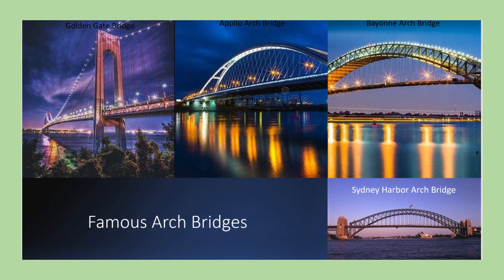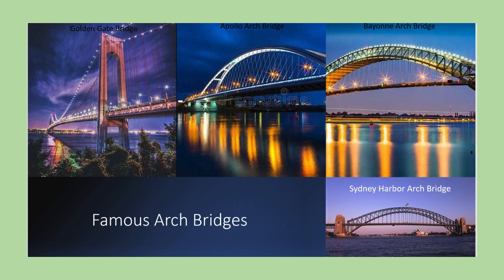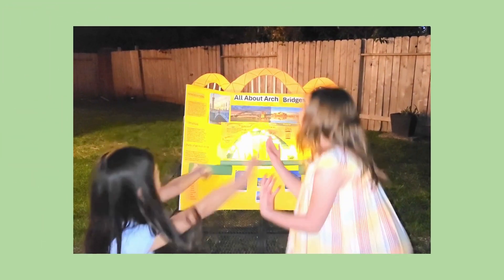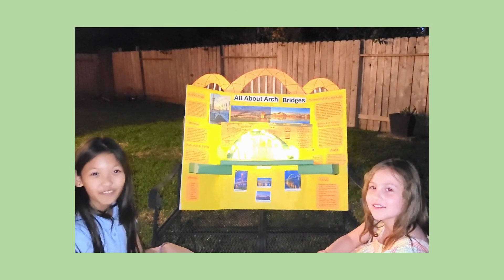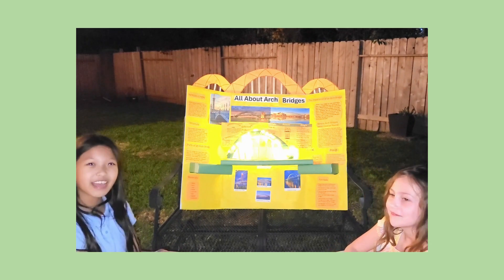Now here are some famous arch bridges: the Golden Gate Bridge, the Band Arch Bridge, the Sydney Harbour Bridge, and the Apollo Arch Bridge. Thank you for watching All About Arch Bridges. We hope that all the knowledge really flows into your brain, and we hope you liked it.